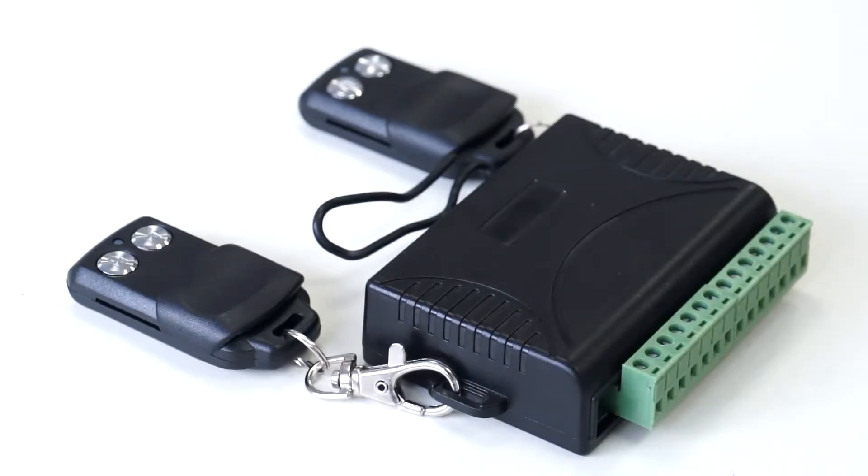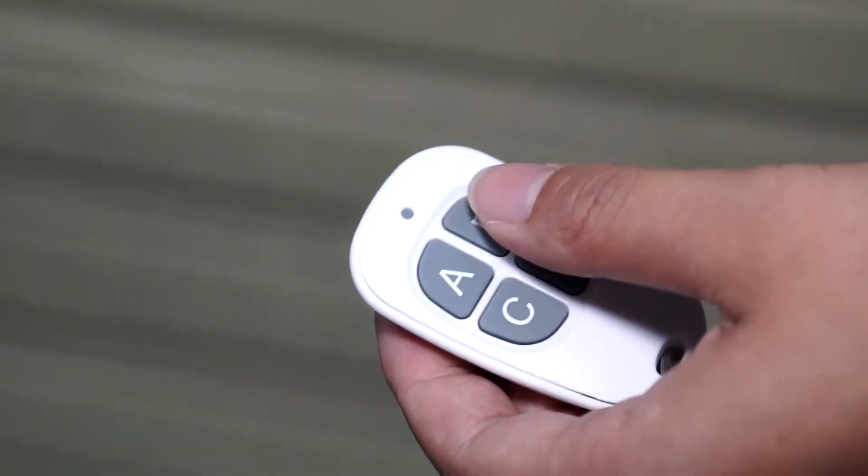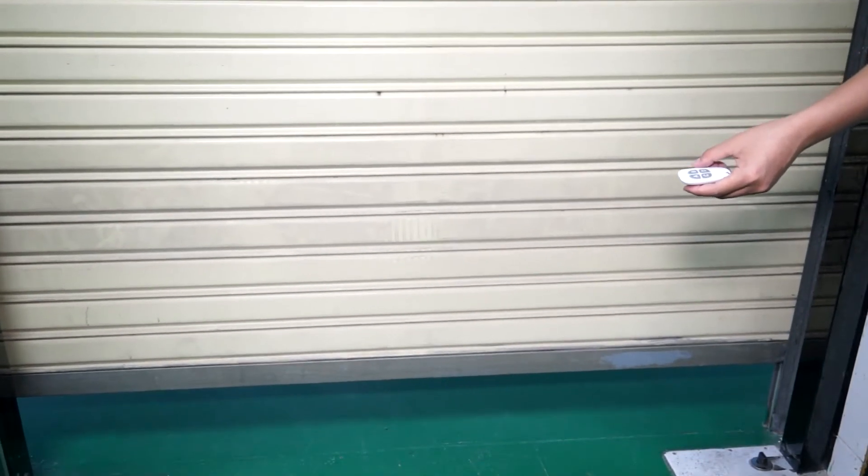We can support a series of outdoor and indoor remote control receiver kits: Kit 01, Kit 02, Kit 03, Kit 05, and Kit 06.